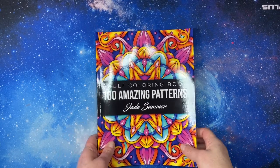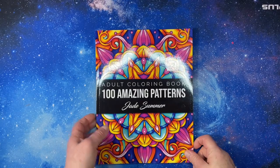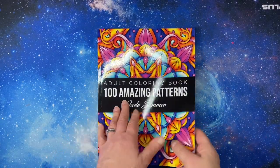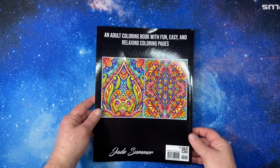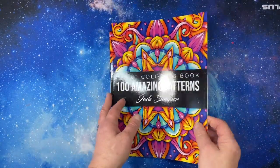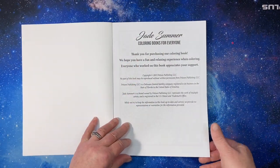Hi everyone, this is Tammy from Tammy Colors 2. This is a flip through of 100 Amazing Patterns coloring book by Jade Sommer. It's an Amazon printed book and, as it states, 100 patterns. This came out in 2022.